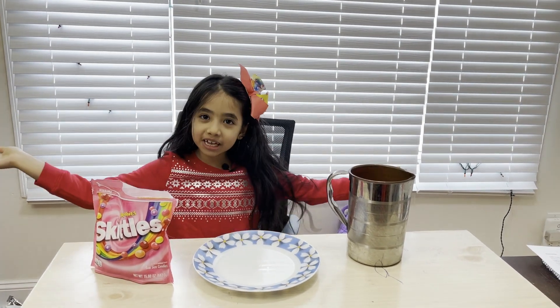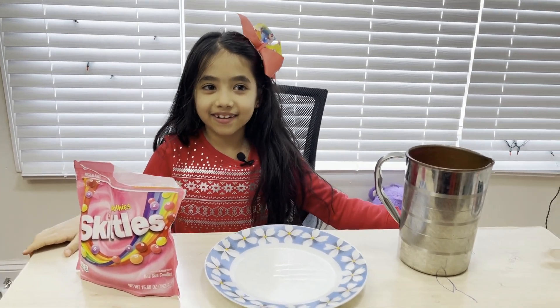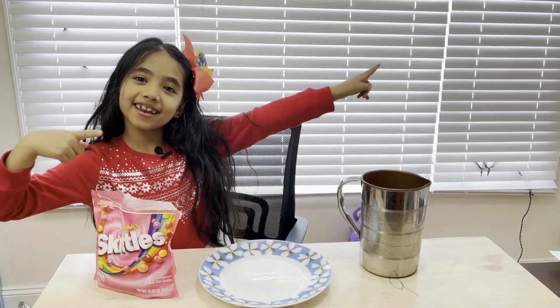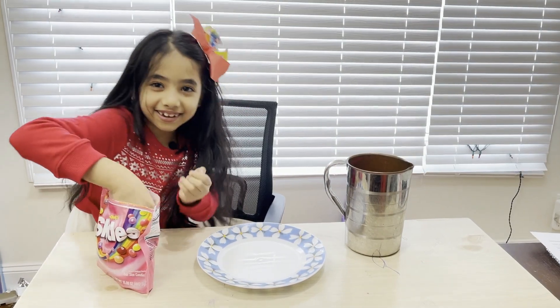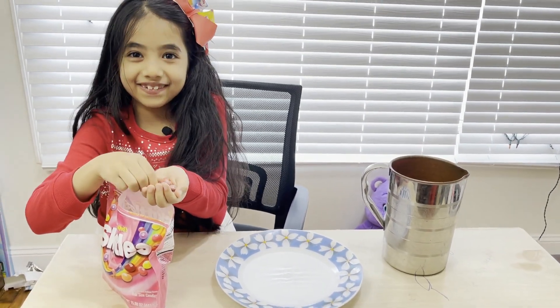Hey guys, welcome back to my YouTube channel! Today I'm doing a fun experiment with Skittles that kids can do at home. So let's begin. These are the Skittles and they look so yummy — I'm gonna eat one!